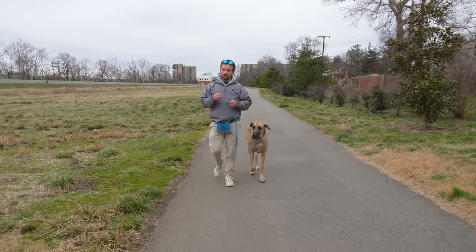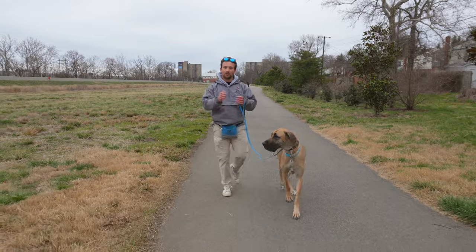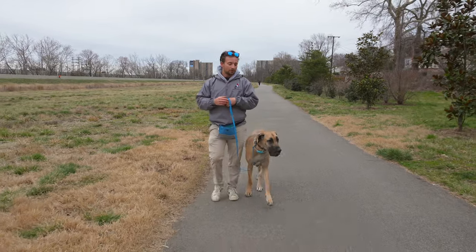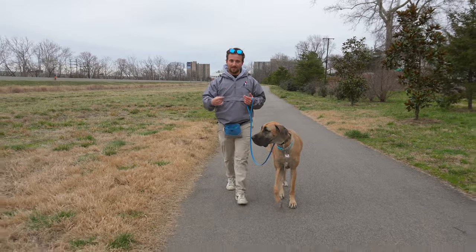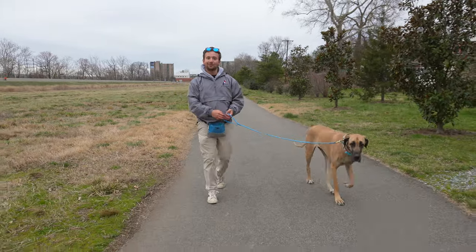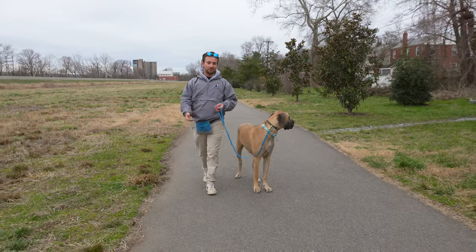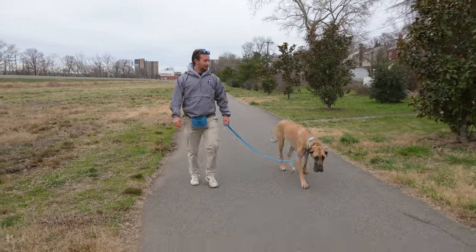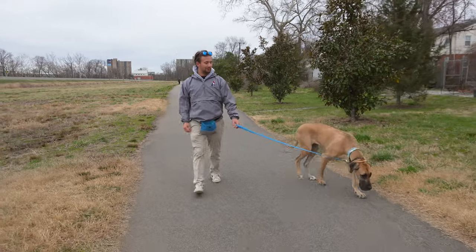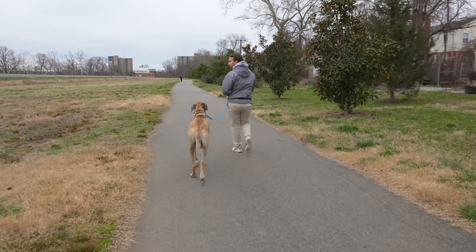Whenever we give a dog a correction, we have to fill the void after the correction with good behavior and show the dog: hey, you're doing something wrong, this is what we want you to do. That's why I'm encouraging her when she gets back to me after the correction. I'm not doing any crazy sudden U-turns and I'm not using a lot of pressure. She's a more sensitive dog even for her size - every dog has their own proper correction level. U-turn.